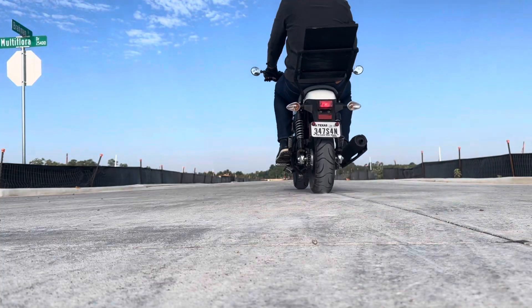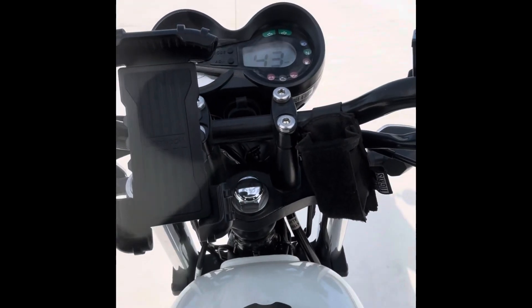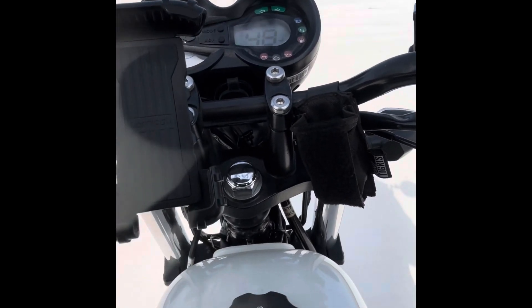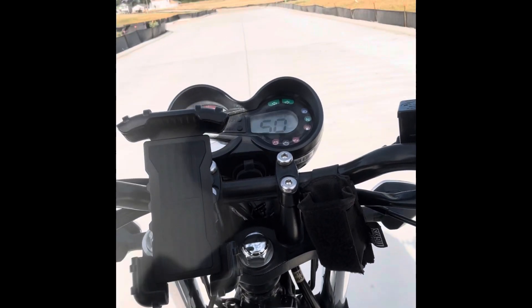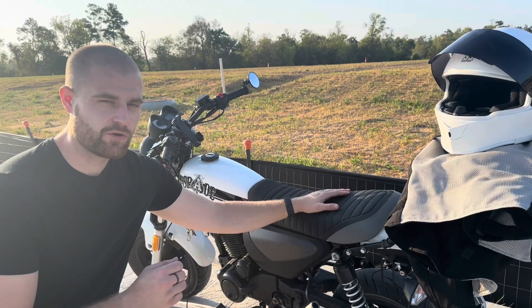When I ride this in fifth gear, I hit redline at 58 miles an hour. Just give me 60 miles an hour. It's incredible how close I am, yet so far away.